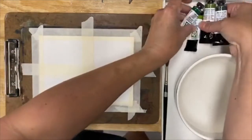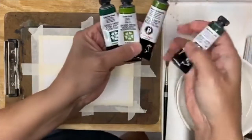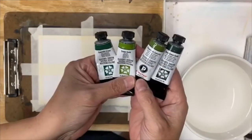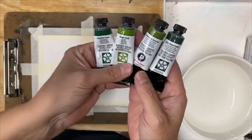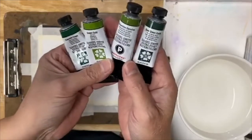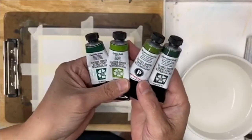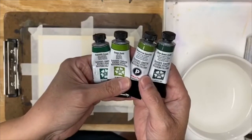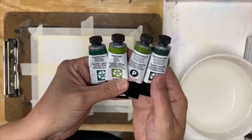I'm going to flip the camera around and show you what we're going to do here with four different colors of green. These are all Daniel Smith colors: Cascade Green, Green Gold, Serpentine Genuine, and Rare Green Earth. All of these are just dynamically different from one another and do different things.